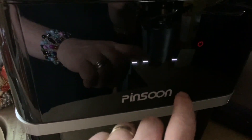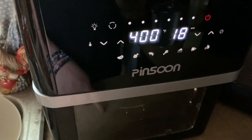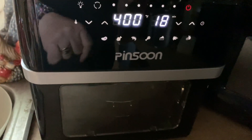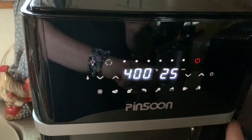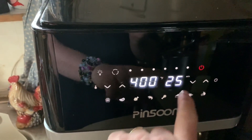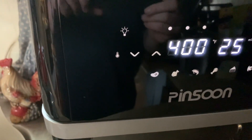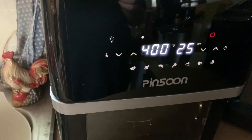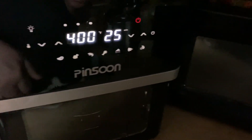Oh, look at that display! I love that display. Oh look — it's even got a picture for french fries. Let's try that. It's got a little light in there too — so cool. It's got it defaulted, but it says in the book 25 minutes, so I'll go with that. Wow, that works easy. And then apparently I push this — oh, it started!